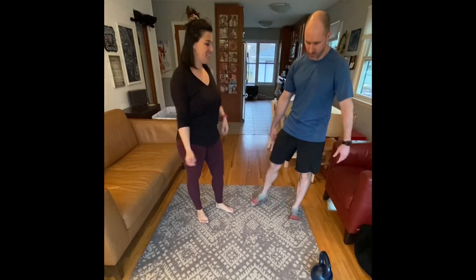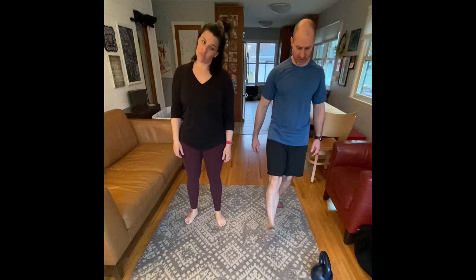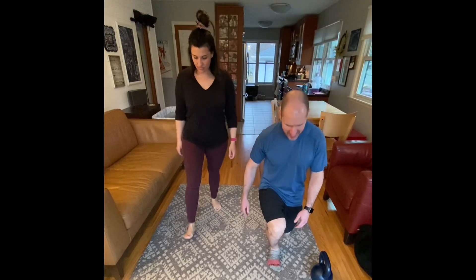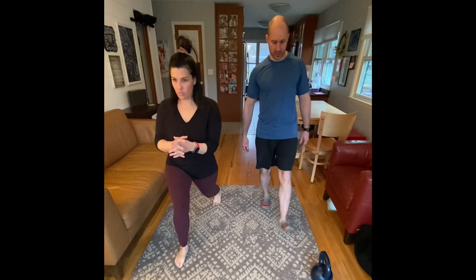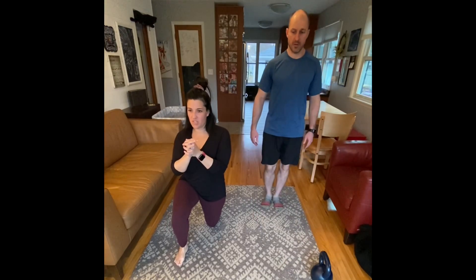Hey there, welcome to another Working Out with Aaron Briggs video. We're happy you're with us and excited to take you through another good movement today.